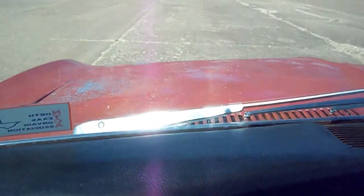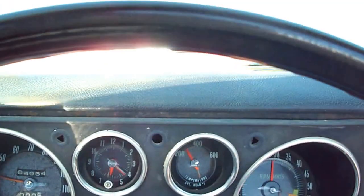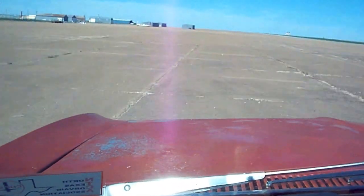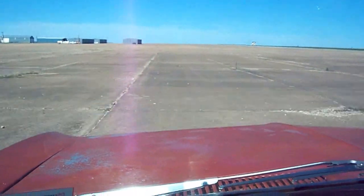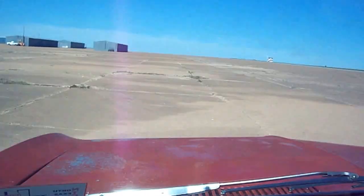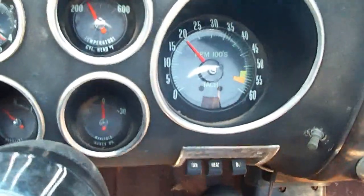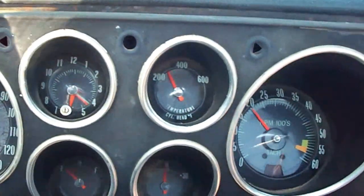Alright, so it's 50 to 4th. 25 meters. 35 miles an hour, 4th gear. At about 2,000 RPM, 45 miles an hour. Head temperature is about 250, it's almost 300.